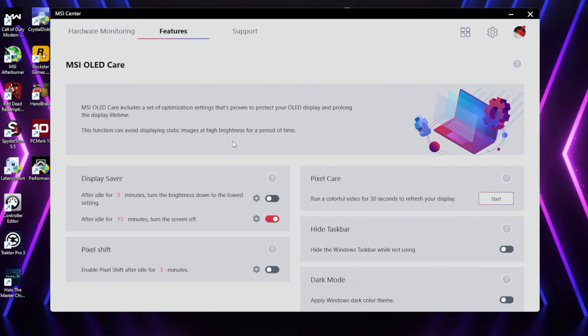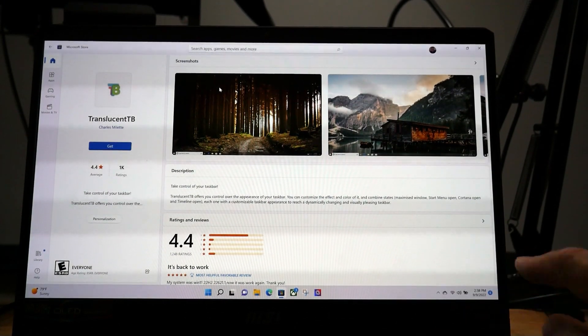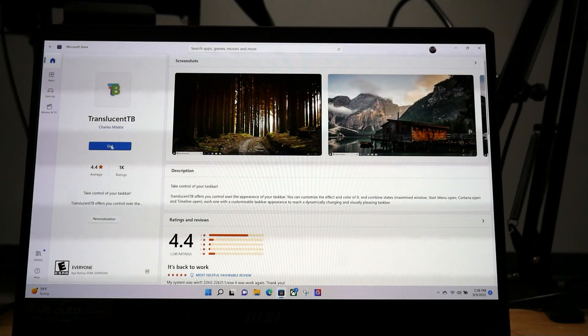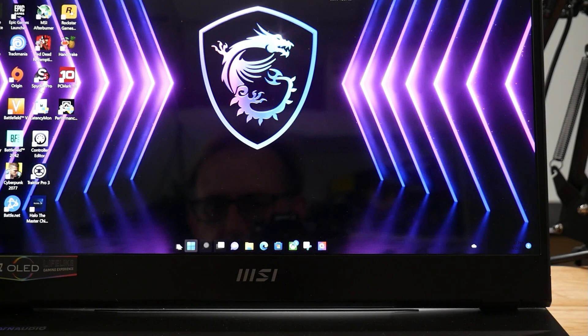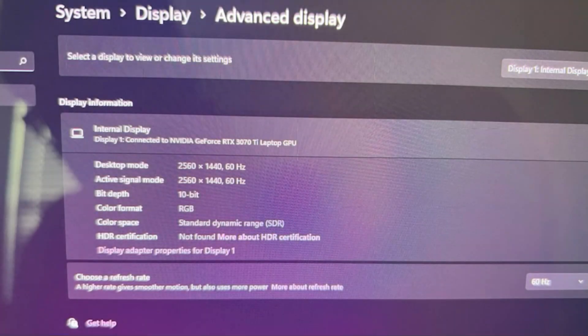Some of you may be worried about burn-in, and MSI does have software to help mitigate this. One viewer, Doosan, recommended an app in the Windows Store called Translution TB, which makes the taskbar transparent — helping with burn-in of that area, and it also looks pretty cool. It is possible to switch from 8-bit colours to 10-bit in dedicated GPU mode if you change the refresh rate to 60Hz, which is useful for video editing.